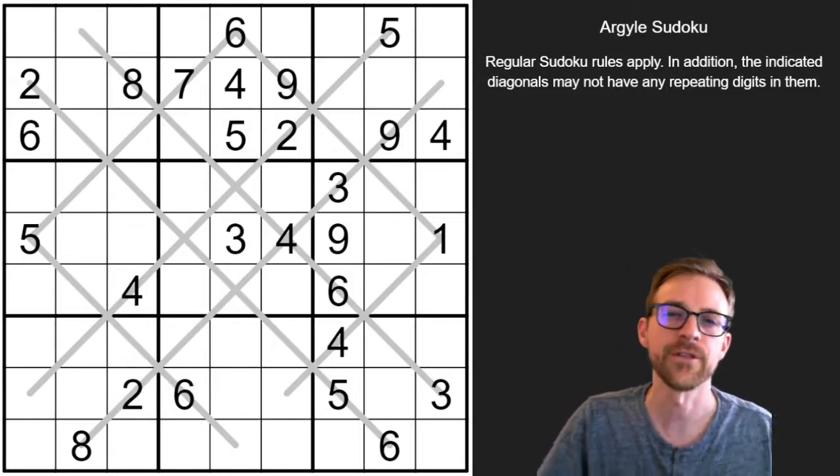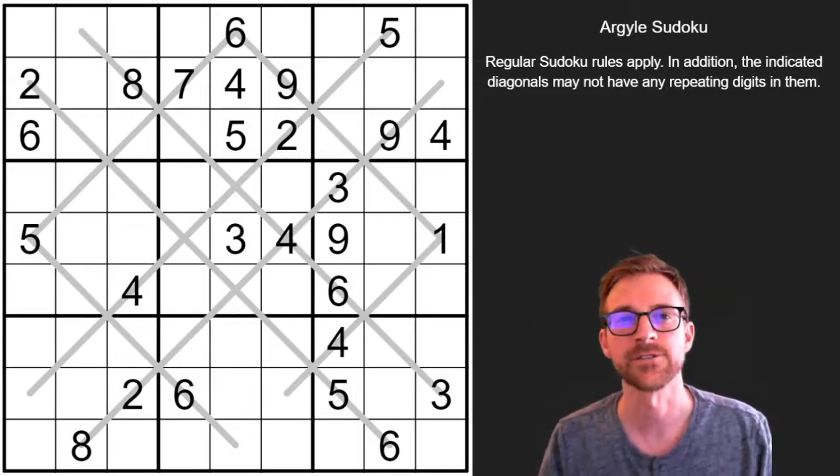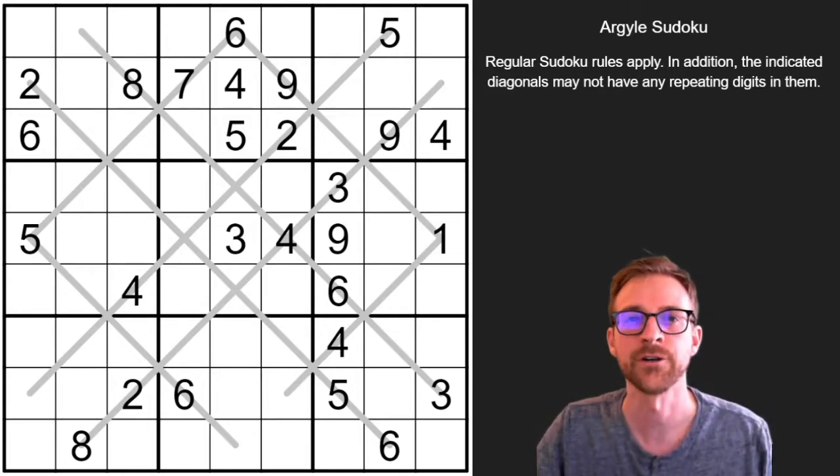Hey puzzlers, this is Steve here with another video on how to solve some logic puzzles. This one's known as an Argyle Sudoku. How it works is just like in regular Sudoku — every row, column, and 3x3 region must contain the digits 1 through 9 without repeating.